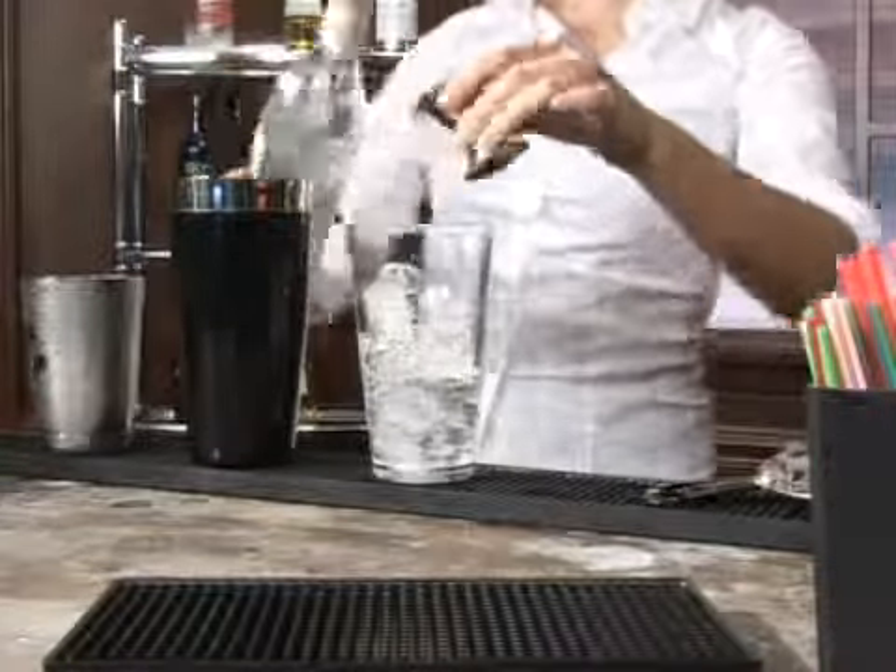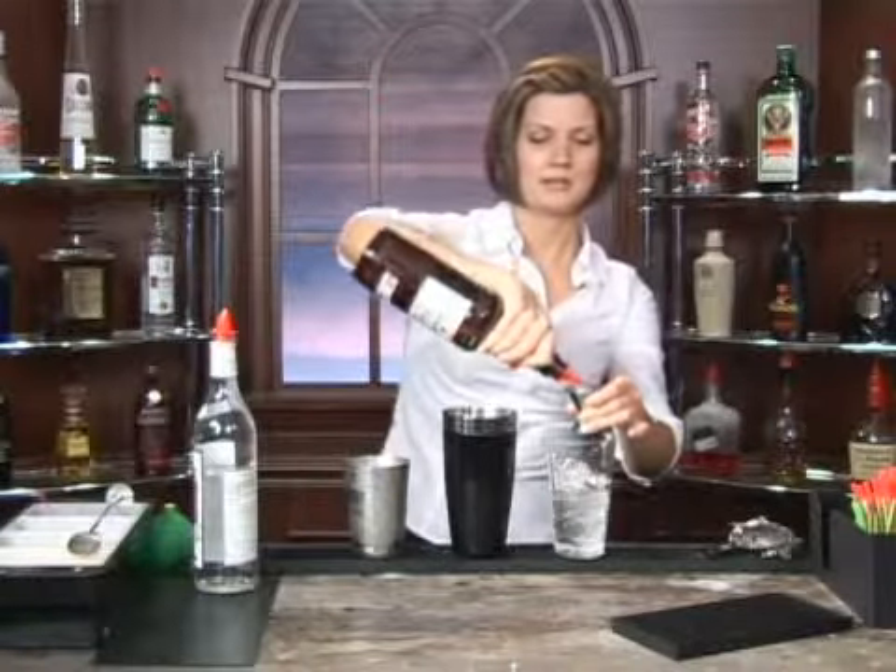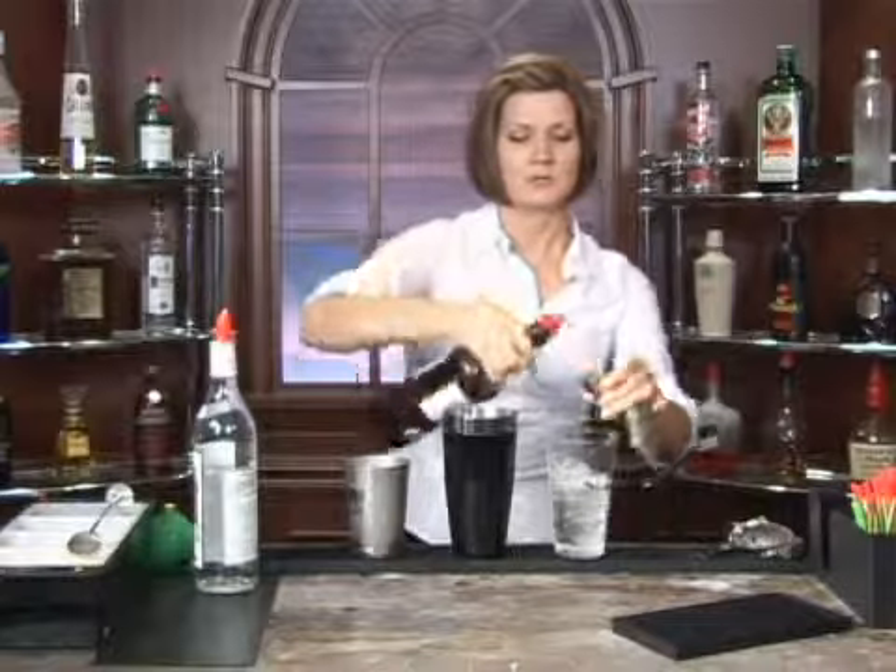And if I could count in Russian, I would do that for you, but I can't. Next, we're going to add in one ounce of whiskey. You can use a rye whiskey or a blended whiskey.